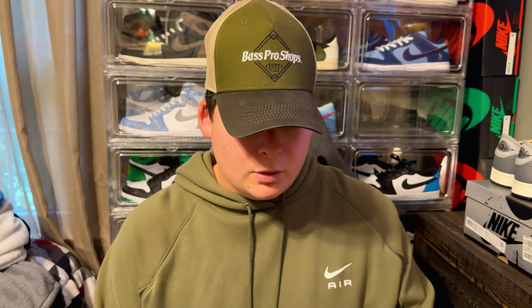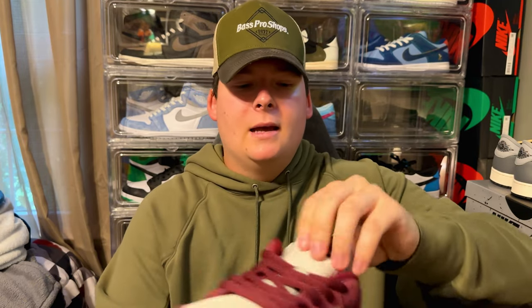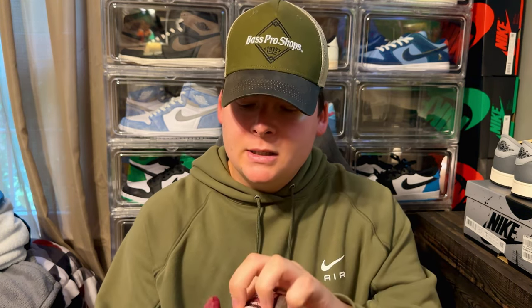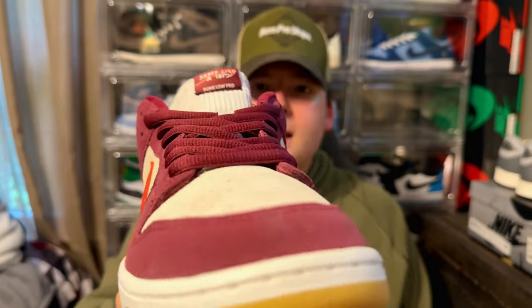This shoe does not have the big standard puffy tongue because the tongue is corduroy. It's a light gray corduroy with exposed foam on the top, and the inside features that nice Dark Beetroot. Because there's less padding locking down the top of your foot compared to normal puffy SB tongues, you might be able to go a half size down if you're between sizes. Personally, I always go true to size and they fit perfectly fine.